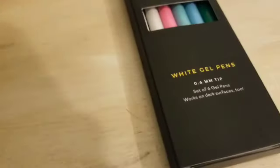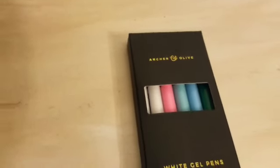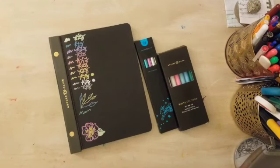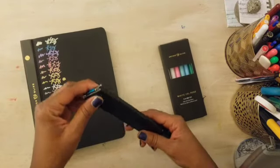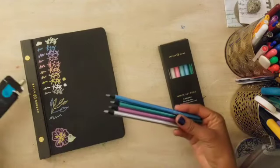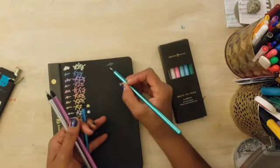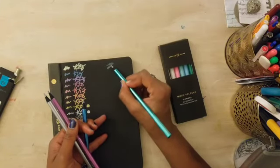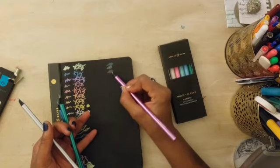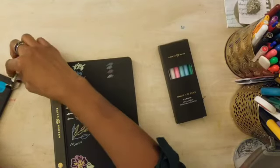The next item was Archer and Olive gel pens — it says white gel pens with a 0.6 millimeter tip, but there are a number of colors. There are two white gel pens, a pink, two different blues, and a green. I'm doing a quick pen test in my Archer and Olive blackout notebook. I use this notebook a lot for different things but I don't want to waste paper, so I tend to do my tests on the same page — you'll see a test from a different set of metallic acrylic paint pens there.